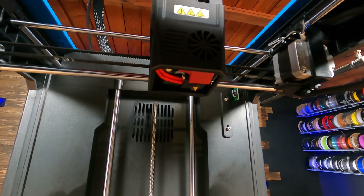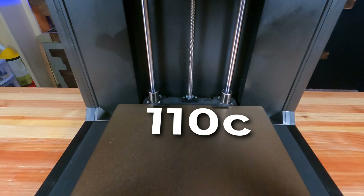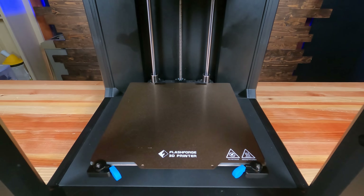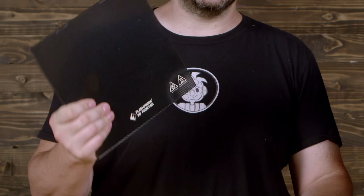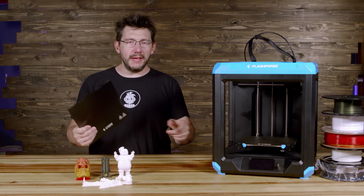The extruder is direct drive, and that nozzle will go to 260°C. The bed itself will go to 110°C, and it comes with either carborundum glass or magnetic PEI sheet. This is the glass plate, and it is unused because as soon as the machine arrived, I took it off, put on that PEI sheet, and I haven't looked back since.